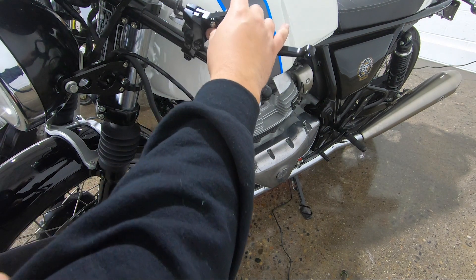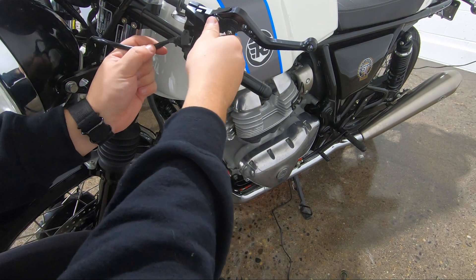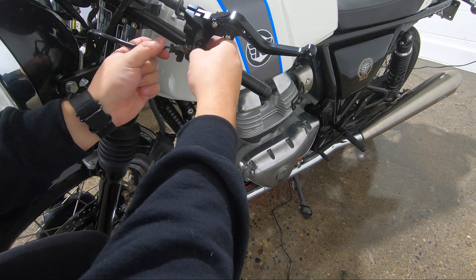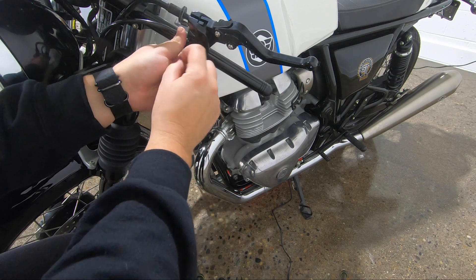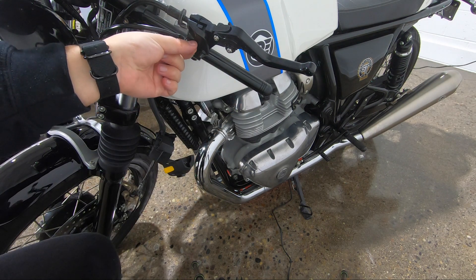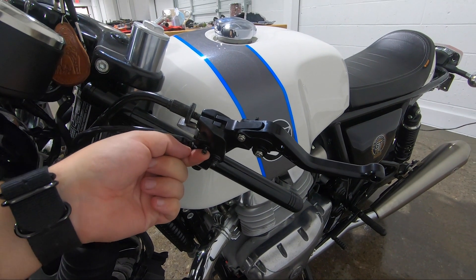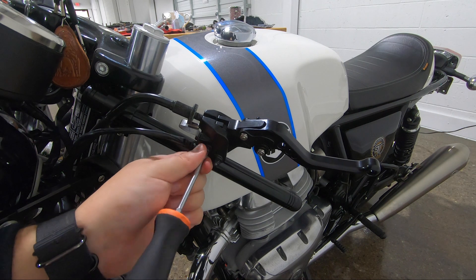Remember that really small switch right here? We've got to put that back on. It sits in underneath like that. Grab the little bolts — I'll bring you guys in closer. There we go. Little baby Phillips, like really small Phillips. Throw that in.